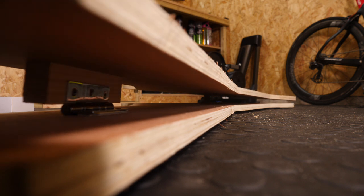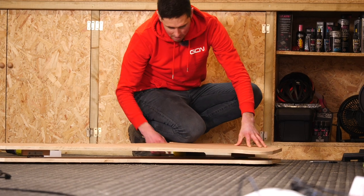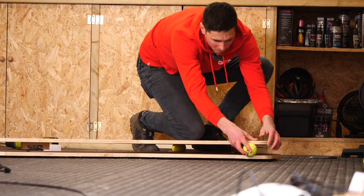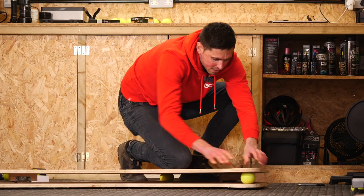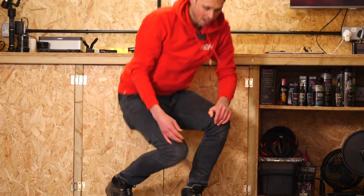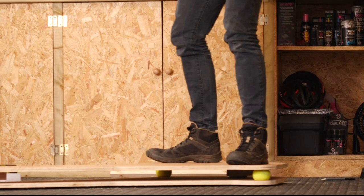Let's get a couple of tennis balls underneath here just to test it out first. Let's put one in this side, kneel on that, we can wedge one under this side just so we've got something to support it and test it out. Let's give it a go. That is bloody amazing. All we've got to do now is get the kicker secured on nicely and we can give it its first ever test run.